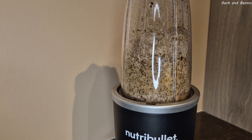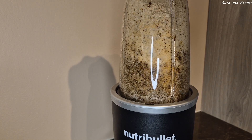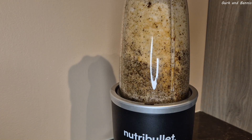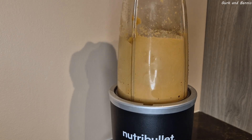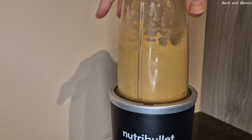Now we're gonna run it until you get a coffee cream, and this will go fast. If it doesn't become a cream straight away, just pour a splash of water into it and continue to run it, and not before long, it's ready.